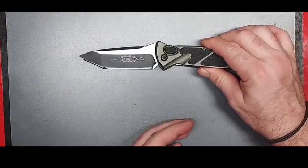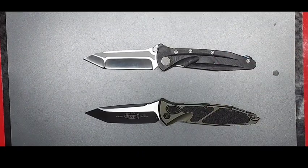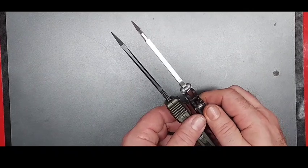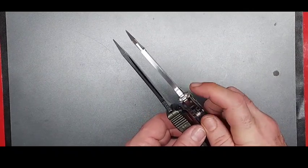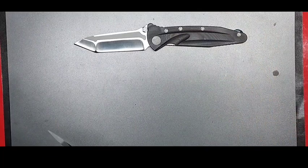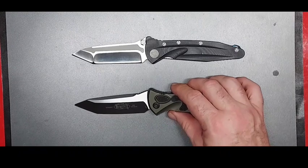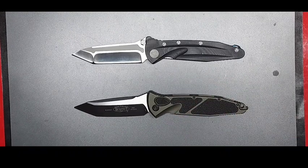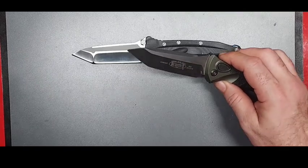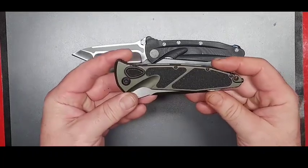I think the length is almost identical, the scales are the same — I'll just let you look and decide. One thing I will say is this one definitely has the thicker blade. But you're talking $29 on Amazon right now versus — I don't know what the SOCOM autos are running now, about $250. Anyway, the shape — the overall outline of the scales — is very similar.